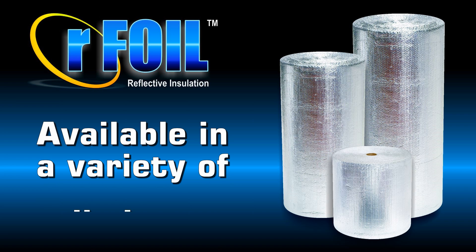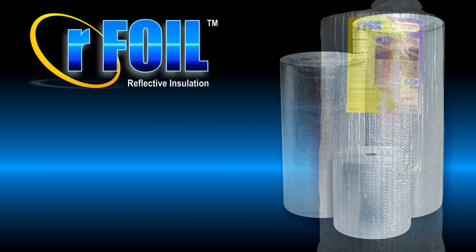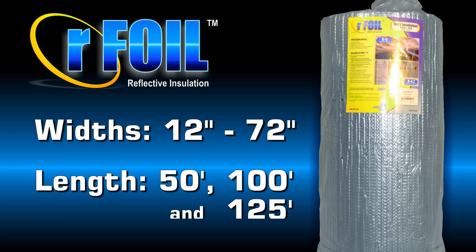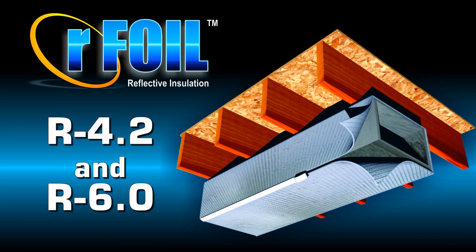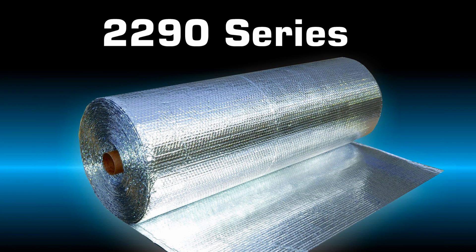Arfoil reflective duct insulation is available in a variety of roll sizes, ranging from 12 to 72 inches in width by 50, 100 and 125 feet in length. For the R4.2 and R6 applications, we will be working with our 2290 series double bubble reflective insulation.